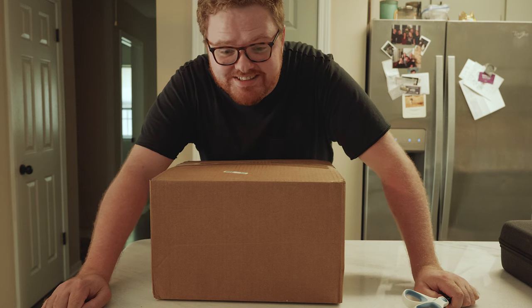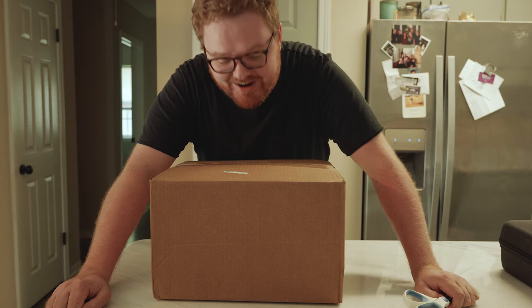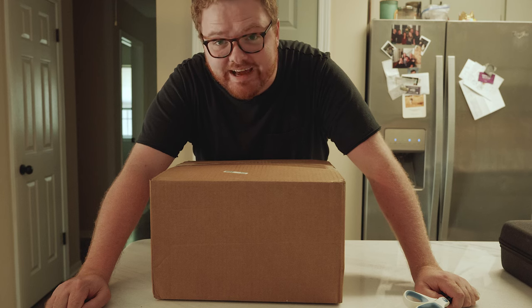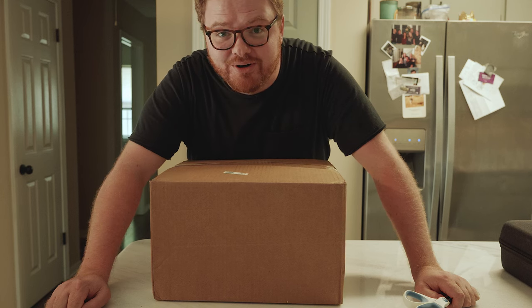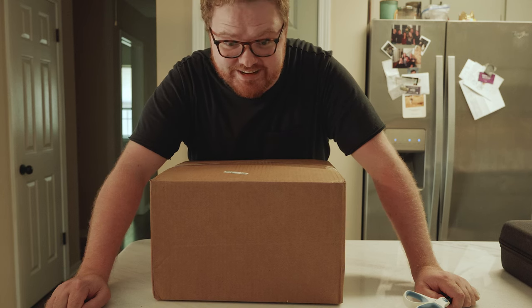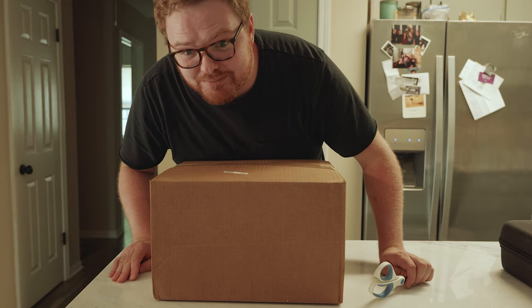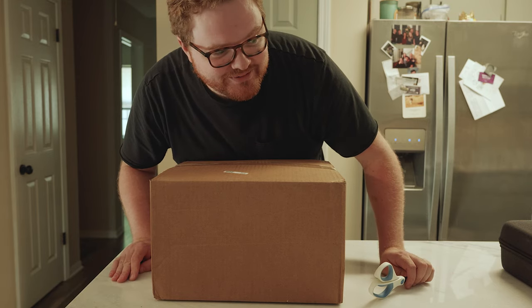I got the Scion in. This is the box. I am very excited and a little afraid. I don't know what kind of shape this thing is in right now. The picture showed that it was a little beat up, so we'll see.